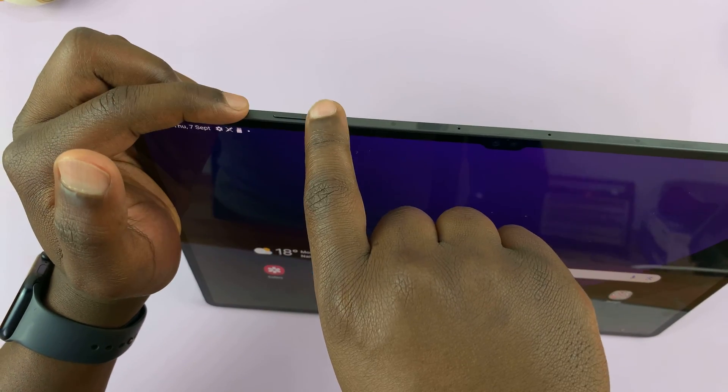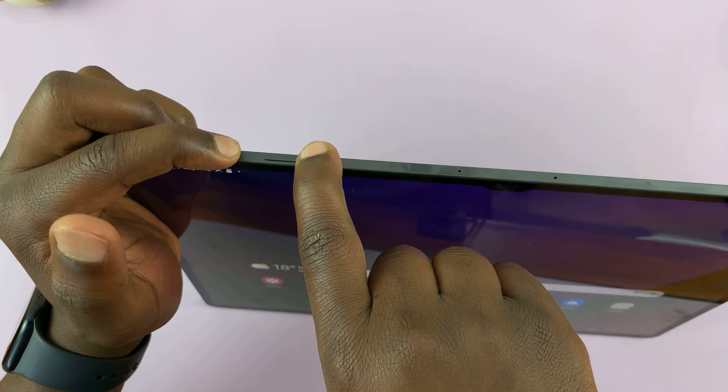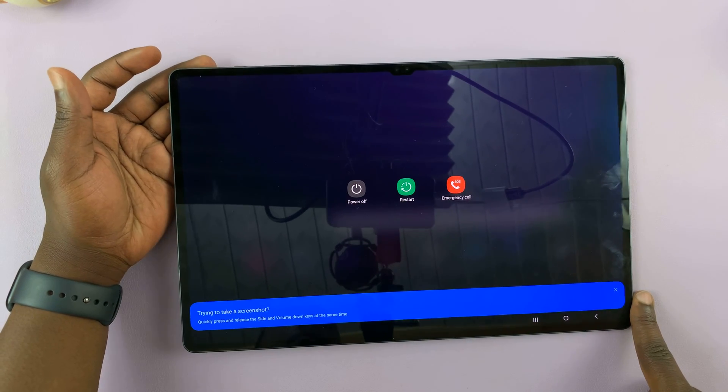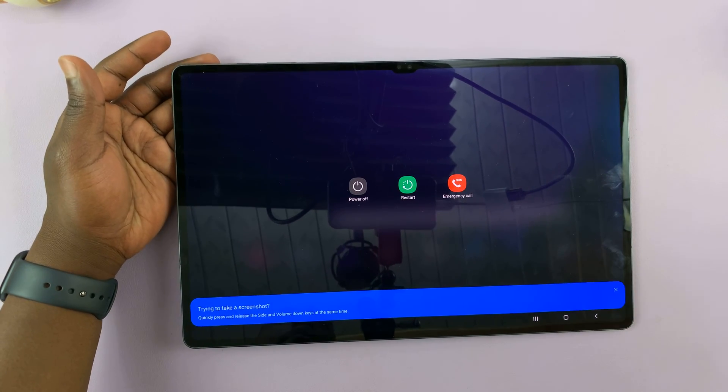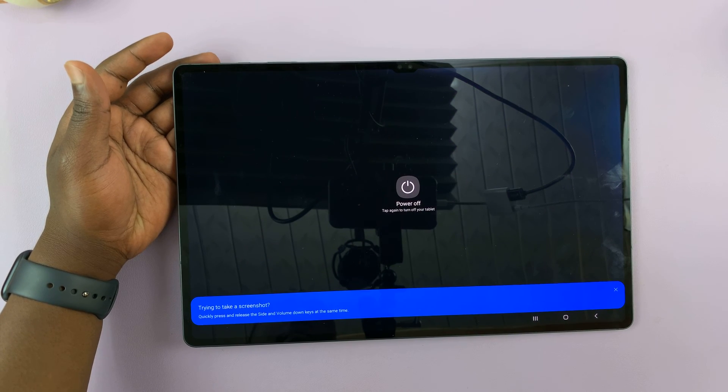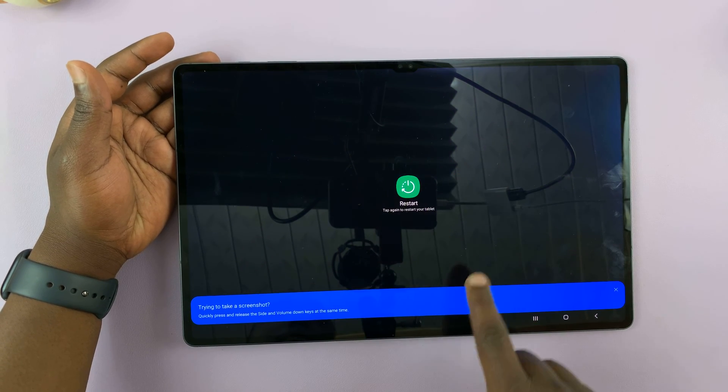Let's do that again: power button, volume down, press and hold — power menu appears. Make sure you hold them in, because if you press and release, it's going to take a screenshot. And then again, you have the power menu to power off or restart your device.